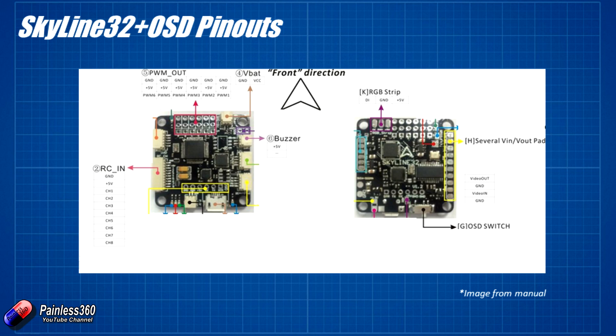Now we've looked at how we're going to wire this together. I'm going to solder some pins on very quickly, including the pins onto the video out and video in connections, then we're going to connect it up to CleanFlight, have a look at it, and then stick it onto an FPV rig and see how the on-screen display works too.